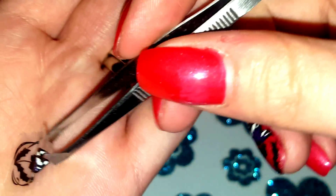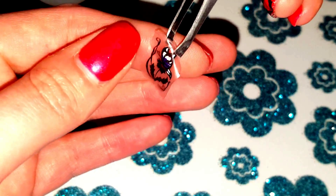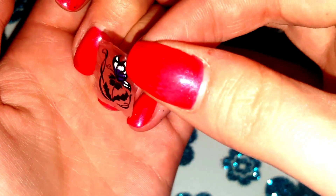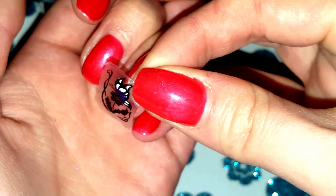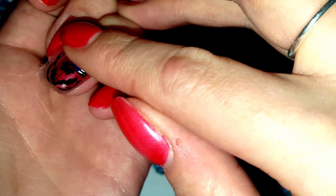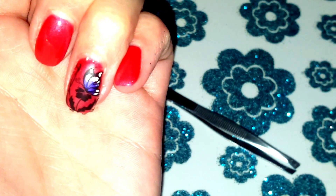There we go, it comes away really nicely and there's the image right there. Now we're going to pop it onto the nail. I'm going to take it off the tweezers, try and line it up where I want it first, and then straight onto the nail. Then just tap it down gently and try and get rid of any creases.